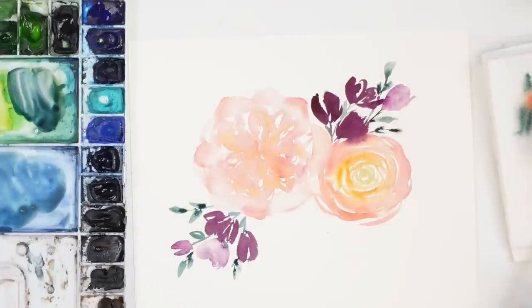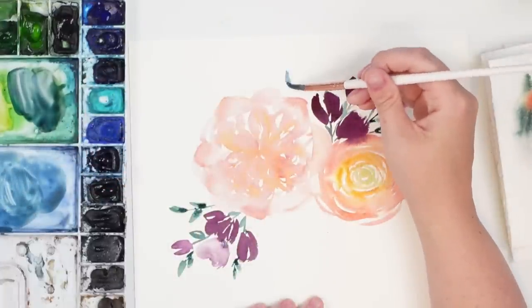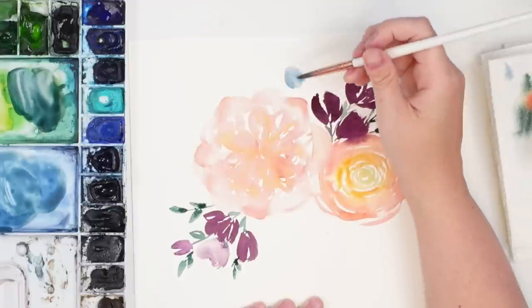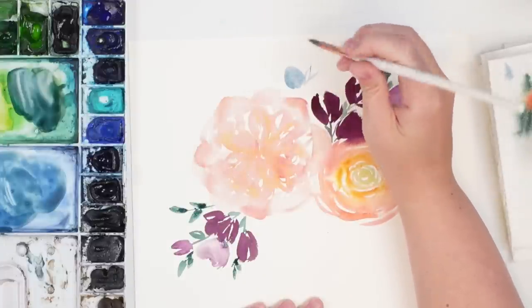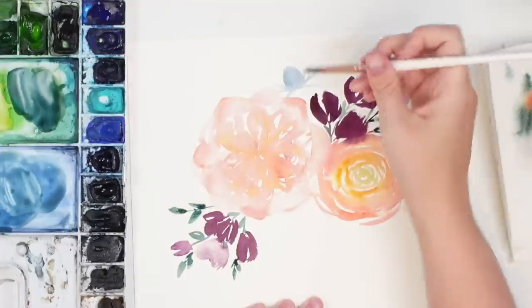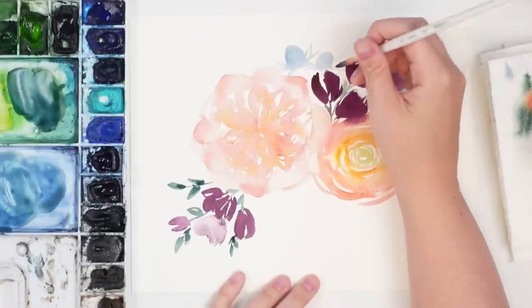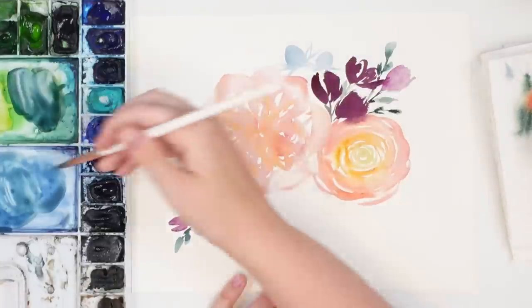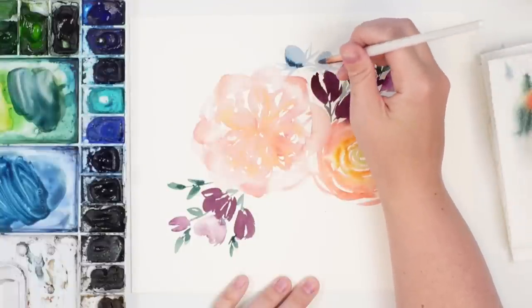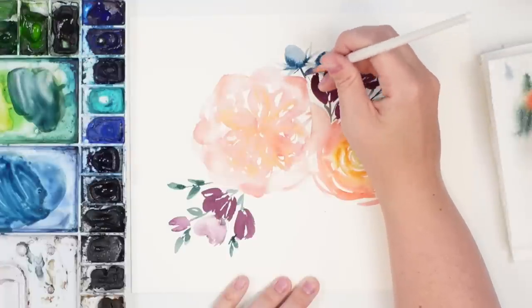I feel like we need some thistle, so we're going to grab our dusty blue color and do kind of like a cone shape — actually going to lighten it up a bit — and then just do some wispy strokes coming off of it. Let's do another one here, and then having some wispy strokes coming off that one. Then I'm going to grab some darker color — a bit of indigo — and just tap it on one side.